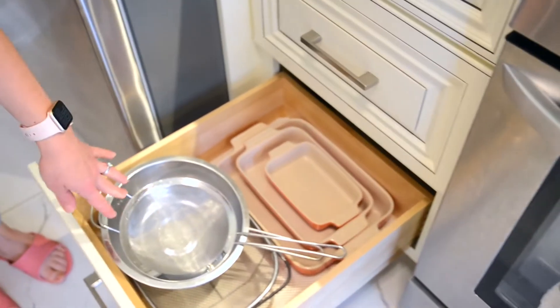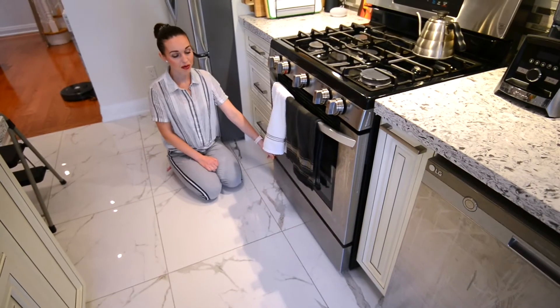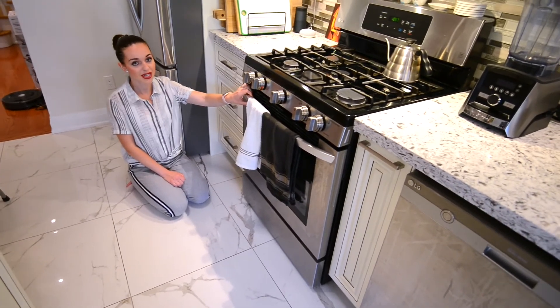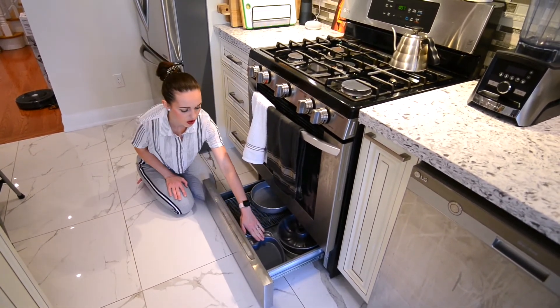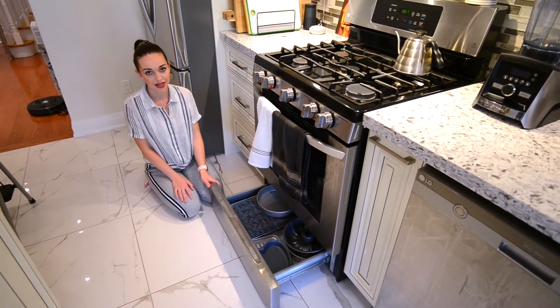Unlike my Russian mother, I do not keep pots and pans in the oven because I actually use the oven pretty much on a daily basis. However, I do use this area to store random baking dishes for cakes, pies, muffins, cupcakes, and things like that.